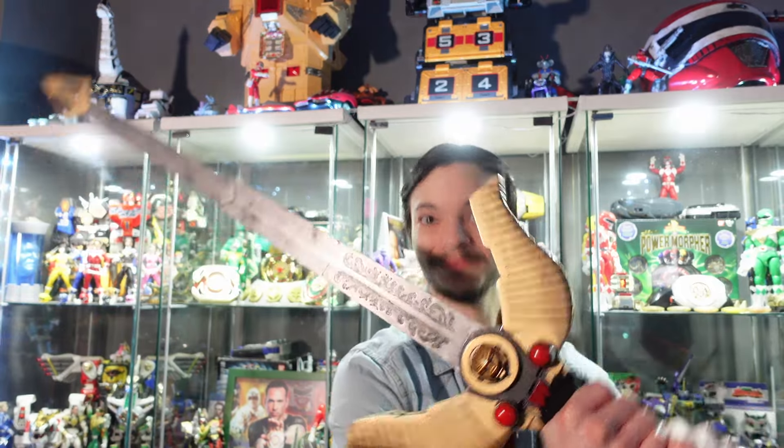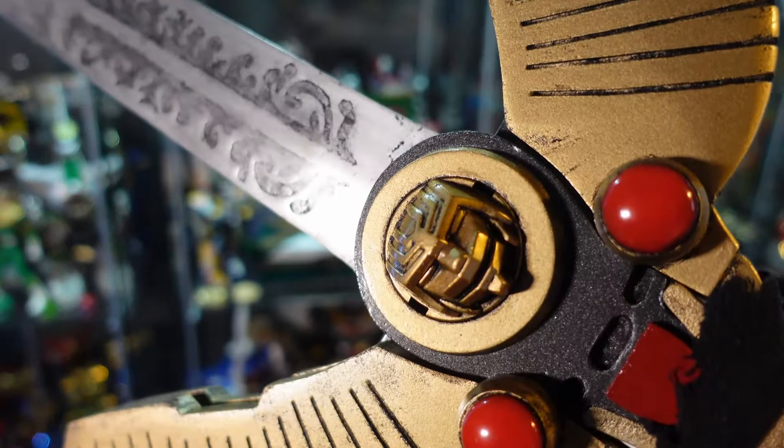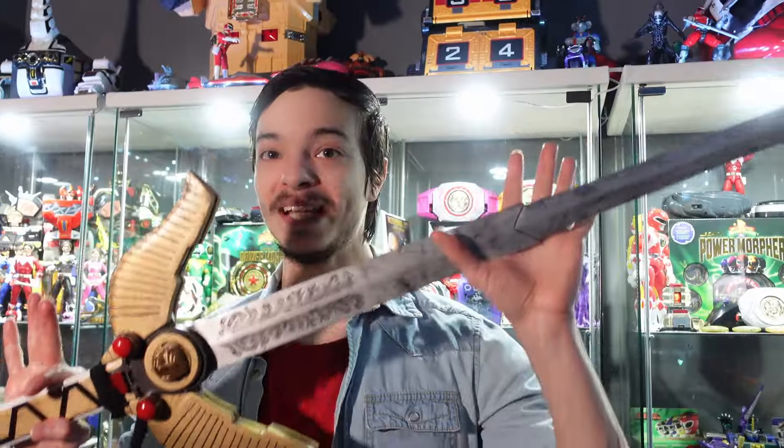What is going on guys? Today we're taking a look at my custom Power Rangers Lost Galaxy Quasar Saber.